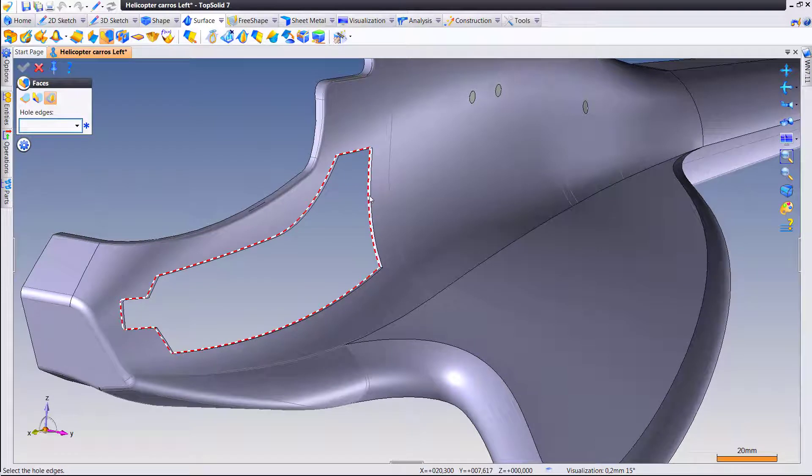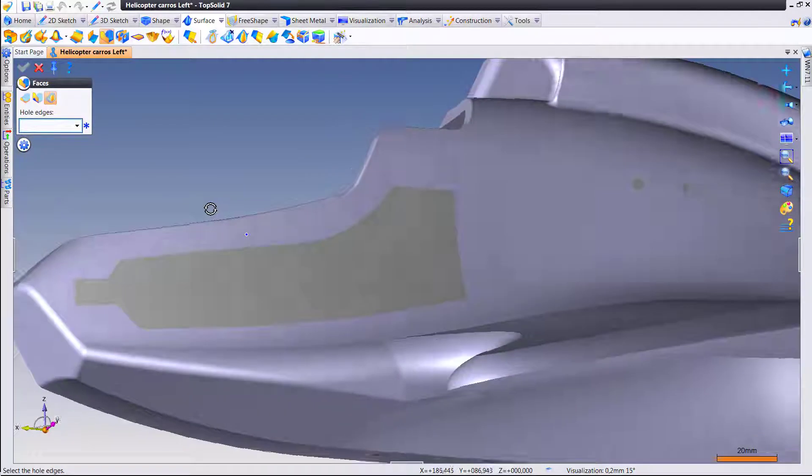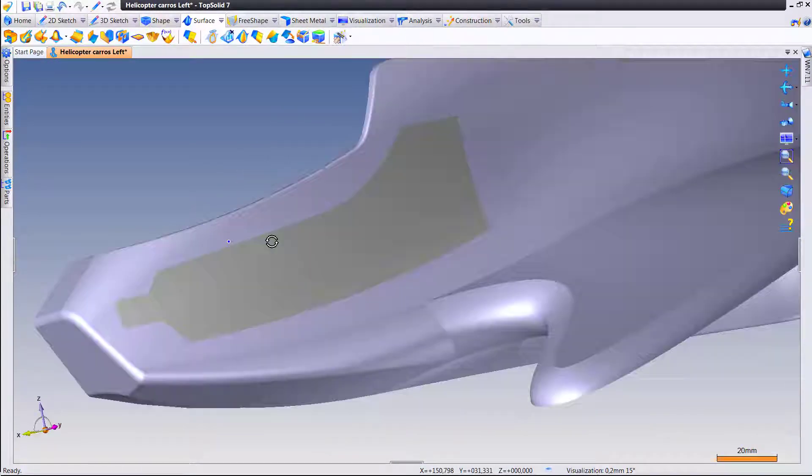Let's try it over here on this bigger section. Awesome — like that, you can see you can quickly create the surfaces that you need to get the job done faster.